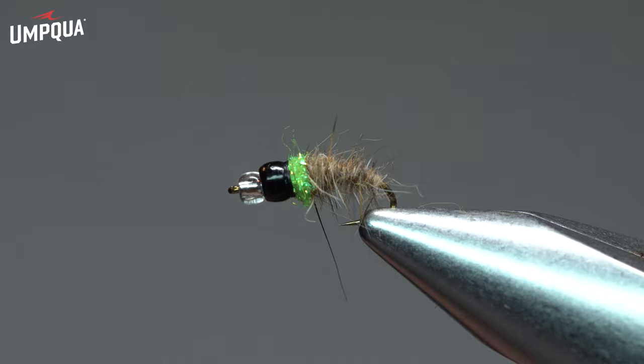So we have the mercury bead, which highlights that gas bubble effect that takes place during a caddis emergence. We have the tungsten bead to increase the sink rate, and that little band of chartreuse dubbing becomes a trigger — it attracts nearby trout. Typically this is fished mornings and evenings when behavioral drift occurs.